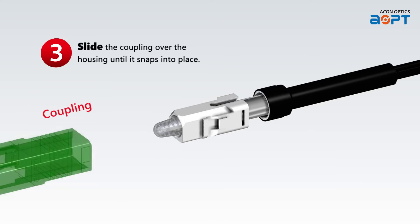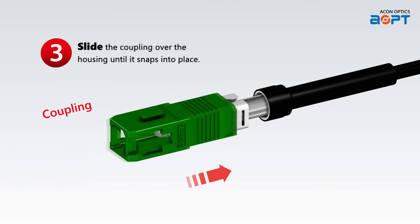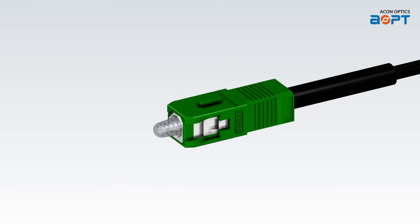Step 3: Take the coupling component and slide it over the housing. Gently push the coupling until you hear a satisfying snap, indicating it is securely in place.